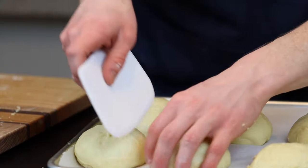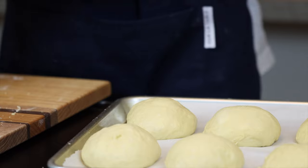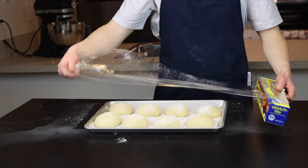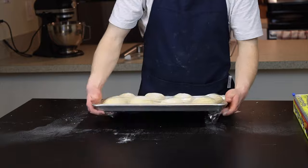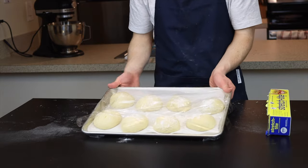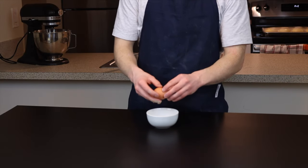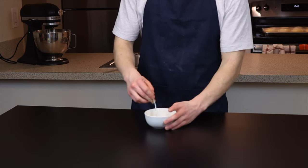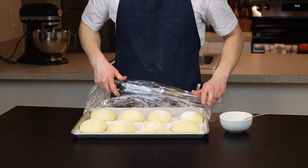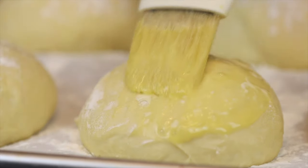As you form the dough balls, place them onto a baking sheet lined with parchment paper for a brief second rise — this is actually optional depending on how dense or fluffy you like your buns, but I usually let them rise for at least 10 to 15 more minutes. Dust them all with a generous amount of flour so the plastic wrap doesn't stick, then cover the tray in plastic wrap and set them aside. You'll also want to start preheating your oven to 350 degrees Fahrenheit. For the egg wash, simply beat one egg with about a teaspoon of water.